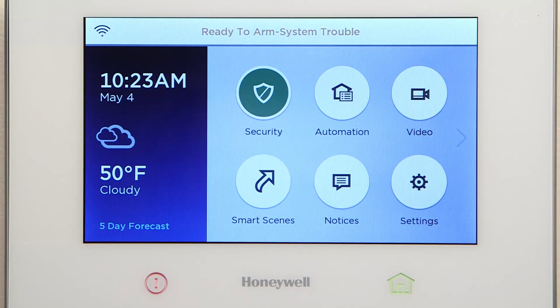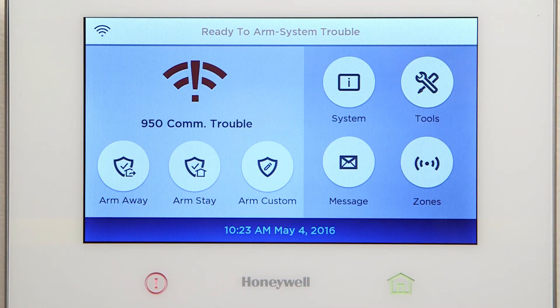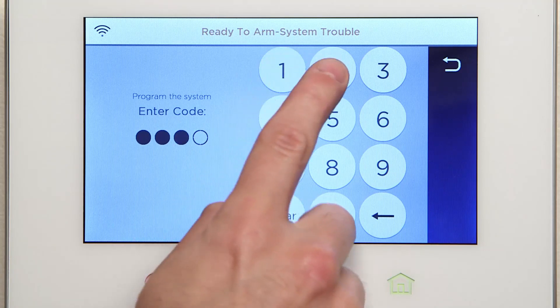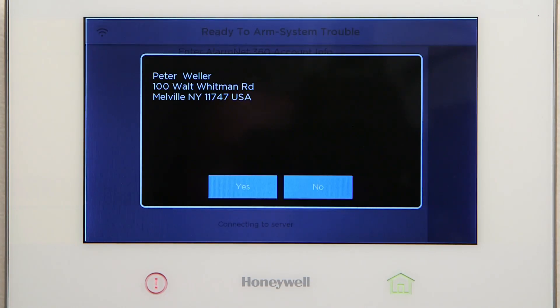From the home screen, select Security. Select Tools. Then type in your installer code, 4-1-1-2. Select Skip. Wait for the Lyric controller to connect to the server. You should see the customer details pop-up. Select Yes.